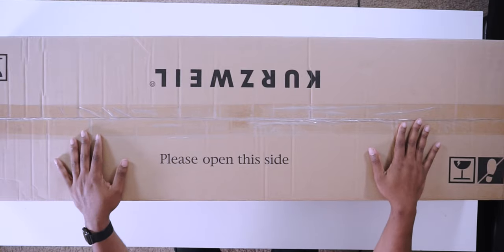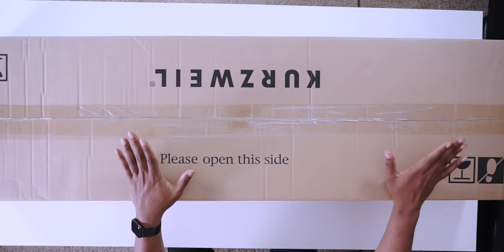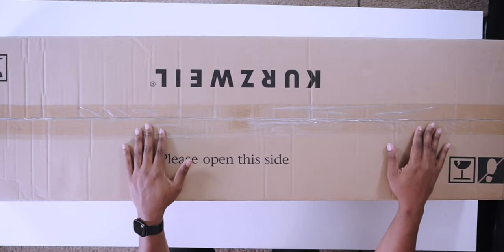What's up everyone, it's your boy John Mike back again, and today we're going to be talking about the new Kurzweil KM88 88-key hammer action MIDI controller. This is not a sponsored video — Kurzweil did not send this to me. I bought this with my own money from Sweetwater, so you're going to get my honest opinion.